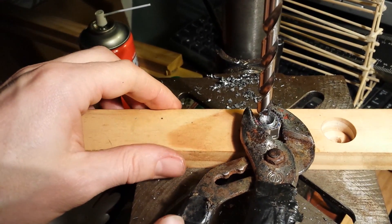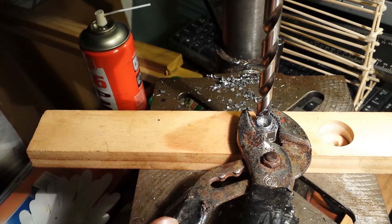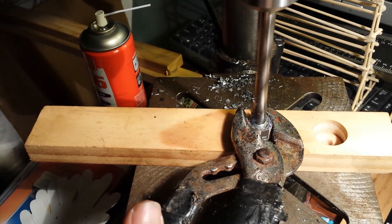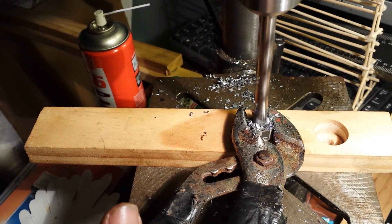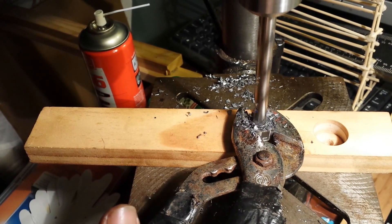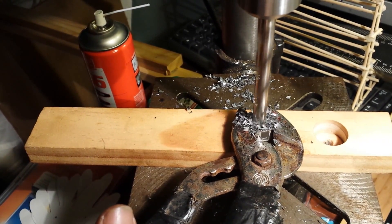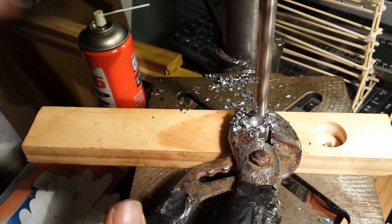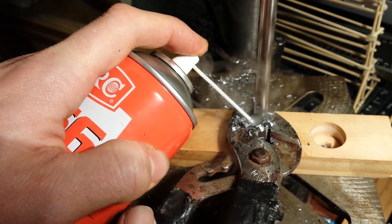Bit by bit you drill down until you're at your required depth, and I'll keep it up.